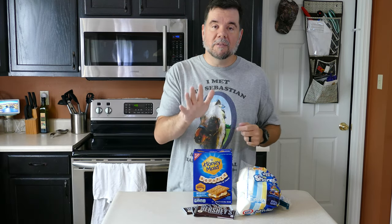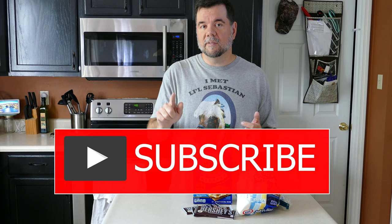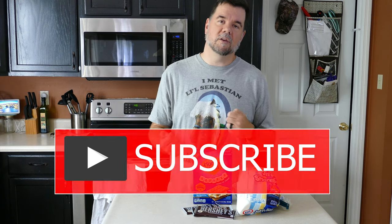I'll actually write it out too and post that link below along with all of our social media links and a link to our blog, which Katie is going to have to write. Before we get started, I would ask that you click the subscribe button. If you hit the bell icon next to it after you subscribe, you'll get notified of all of our videos when they upload.